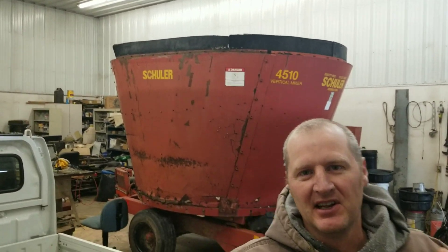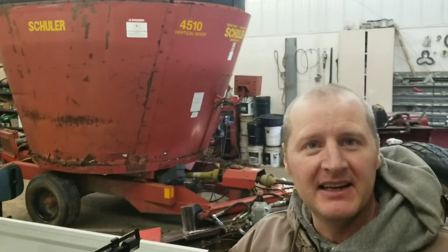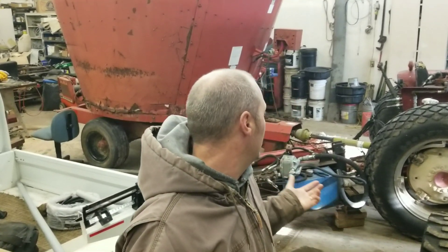So last summer I came across this well-used TMR mixer. I thought, you know, what the heck, maybe I can get it up and running again. I found it on Craigslist, got it at what I thought was a pretty reasonable price, to the point where I could afford to put a little bit of time, money, and effort in to get it up and running.